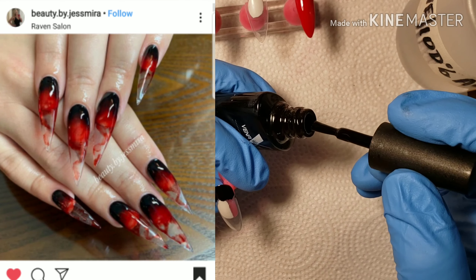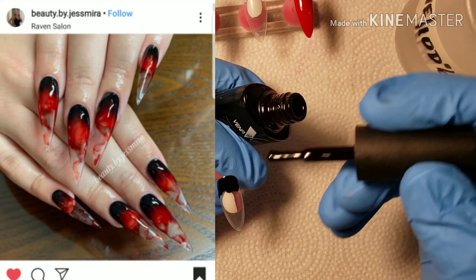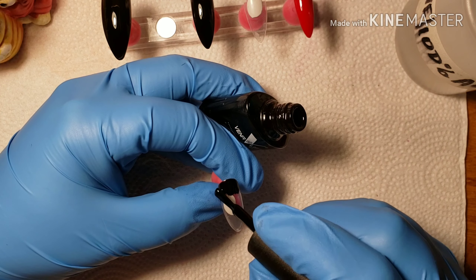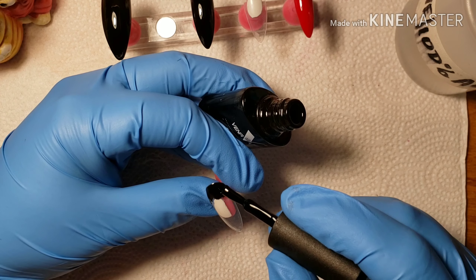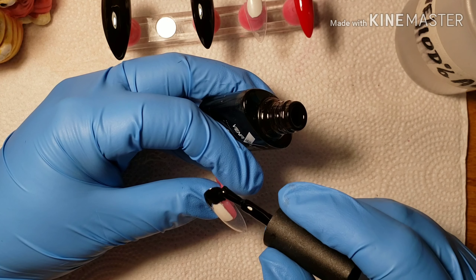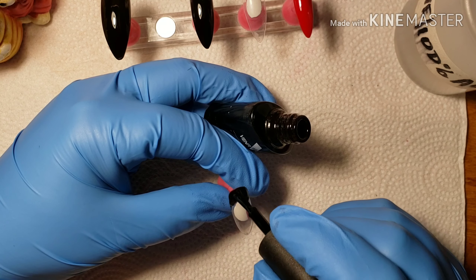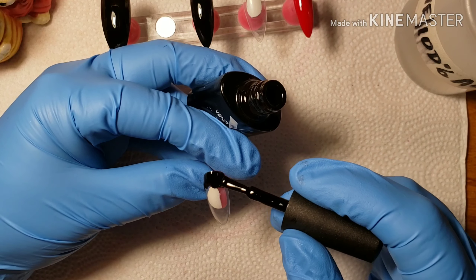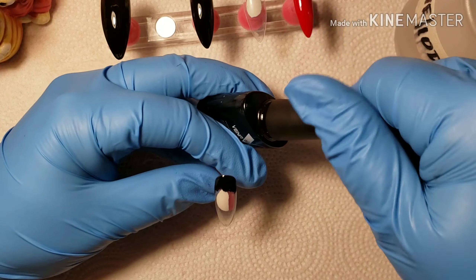This is a set of nails I was trying to imitate from Beauty by Jess Mira. I don't really follow her — I just saw the design and wanted to copycat it. I'll leave the link to that photo in the description box so if anyone wants to check it out or any of her other designs, feel free.